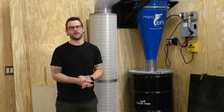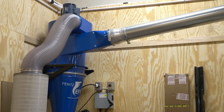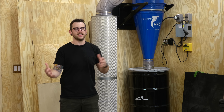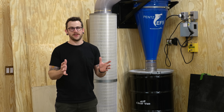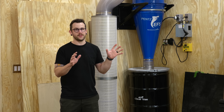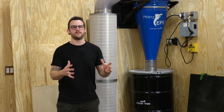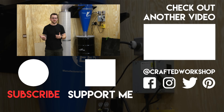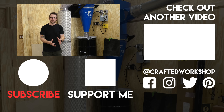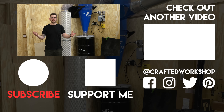Hopefully you guys enjoyed this one. This project has been in the works for a couple of months — planning a system like this is pretty daunting with so many parts and pieces. The ductwork alone, not including the dust collector, was about $4,000 shipped to my shop. Next week's video will be the long-awaited shop tour. If you're not already subscribed, go ahead and do that and ring the notification bell. I'll have links to all tools and materials in the description below, and I do have a 5% off discount code for Clearview. If you have any questions, leave them in the comments. Until next week, happy building.